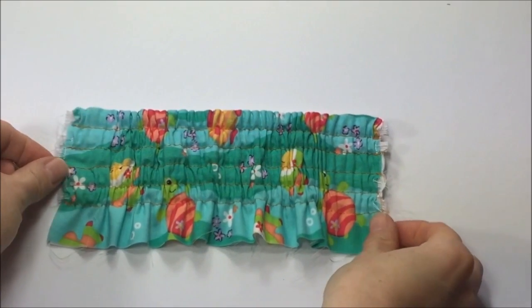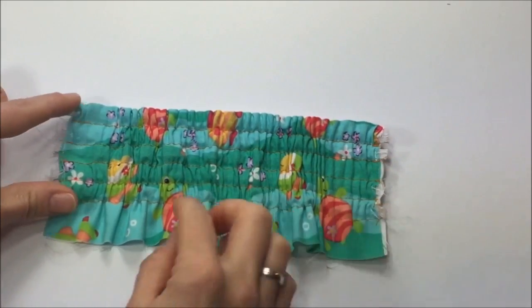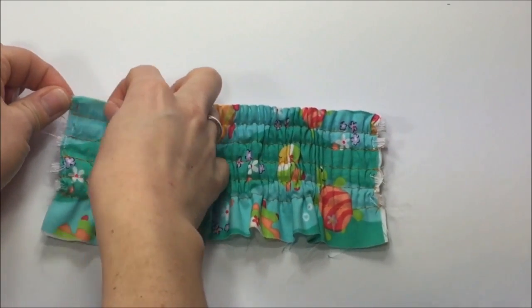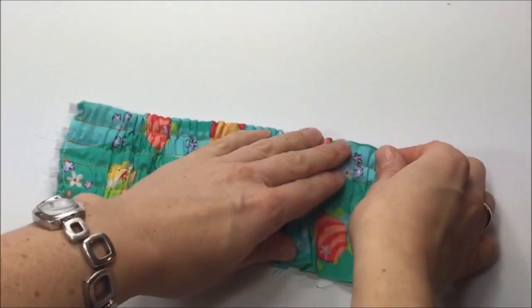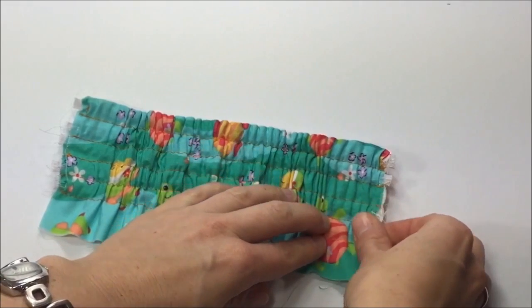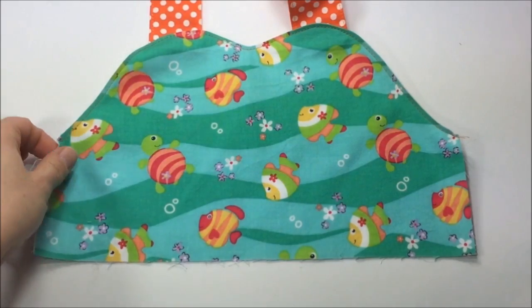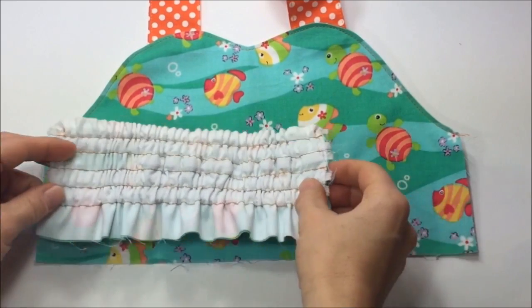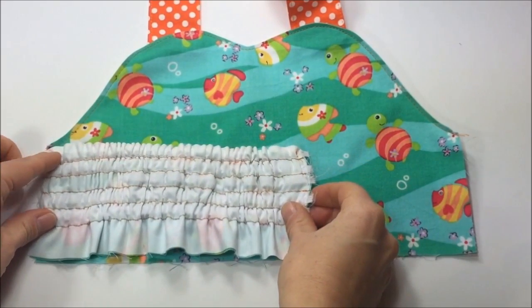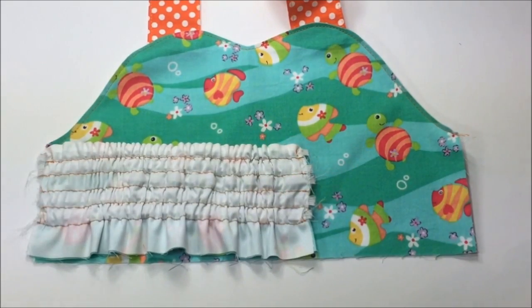My back bodice piece is done — I have sewn all the elastic on. I'm going to trim the edges from the gathered area just a little bit, as this helps later when sewing on the bodice piece. I have brought in my front bodice and we want to sew both pieces together. Align the back bodice piece with right sides matching onto the left edge and pin in place.